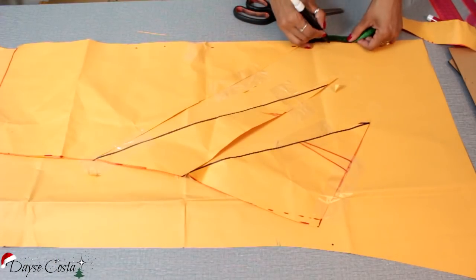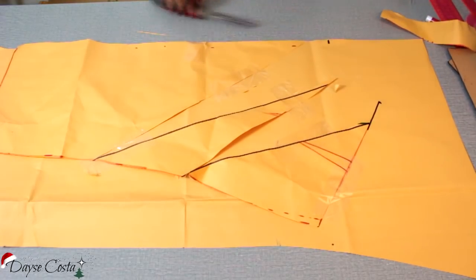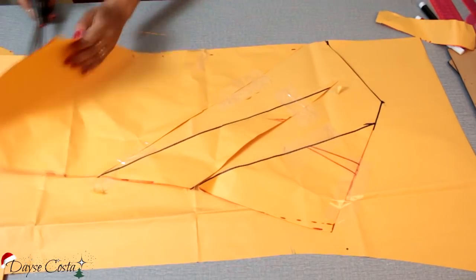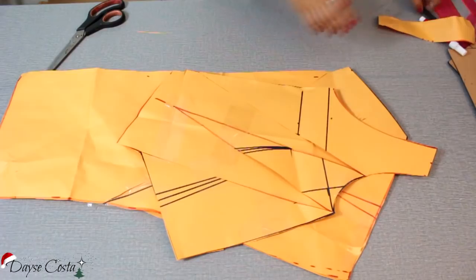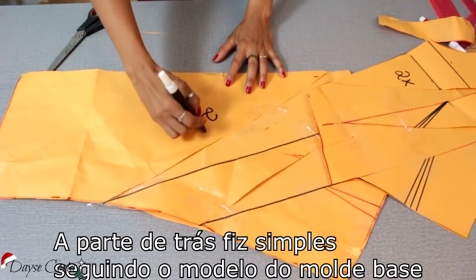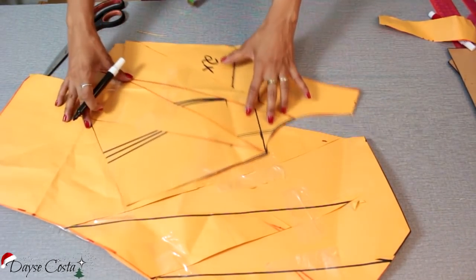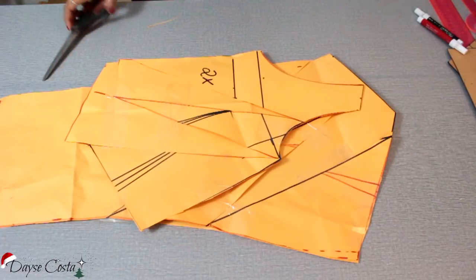Aqui e aqui, dando sequência nessa parte aqui da cintura, vou ligar. Agora é só cortar. Pronto, tenho aqui então a minha saia e a blusa. Essas peças eu vou cortar duas vezes, e essa daqui também vou cortar duas vezes. Se você quiser pode fazer forro — sem essas alterações, com a base fechadinha. Mas eu vou fazer acabamento em viés, ou brum, ou revel — vou escolher um desses três acabamentos e não vou fazer essa peça forrada.